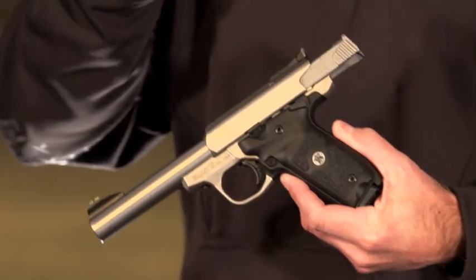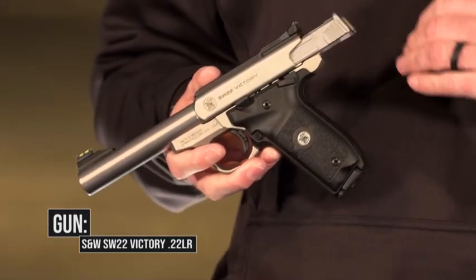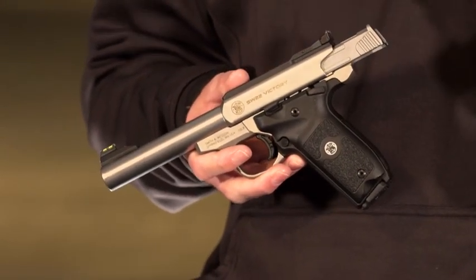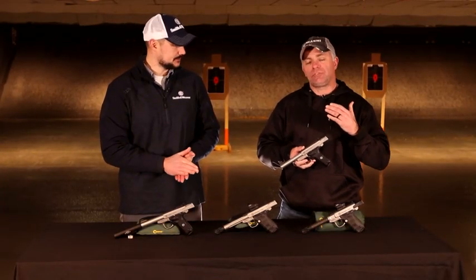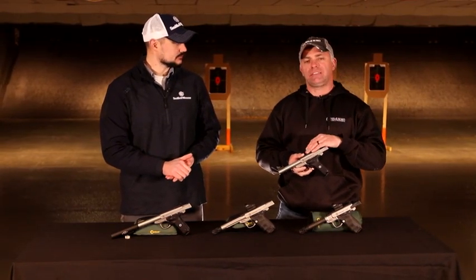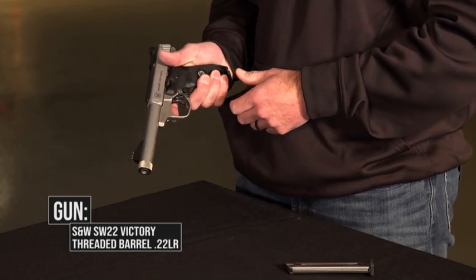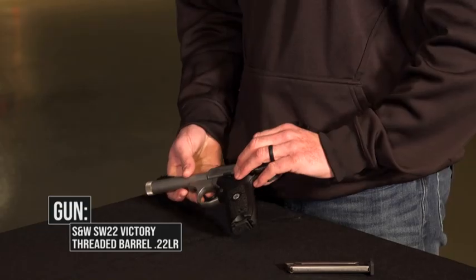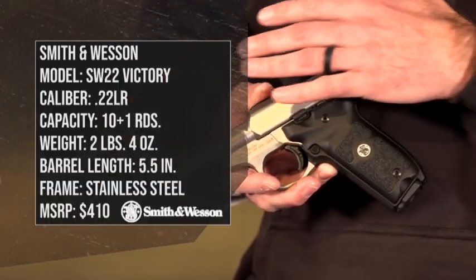Right here, and now we have these new SW-22 Victory Pistols. This is the original model. These were introduced right at the end of 2015, and the layout's great. It's an all-steel gun — a lot of heft, no recoil. If you're going to start a new shooter on this, you've got a kid or somebody who might be a little recoil sensitive, they're fantastic. Not a lot of recoil with rimfire, especially when it's all-steel. Layout's pretty standard — you've got the mag release in the standard spot, thumb safety, slide release, all there, all easy to reach.